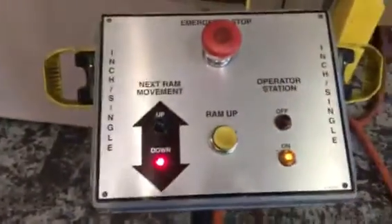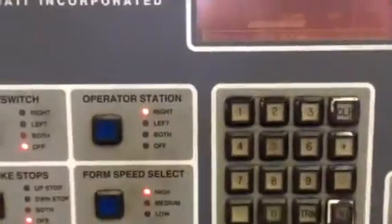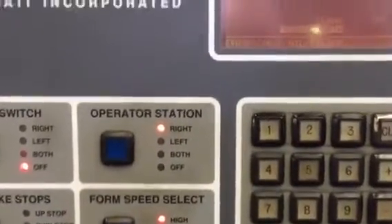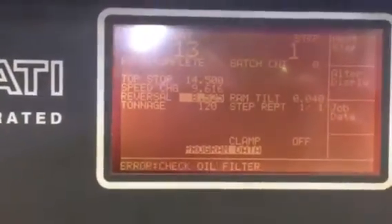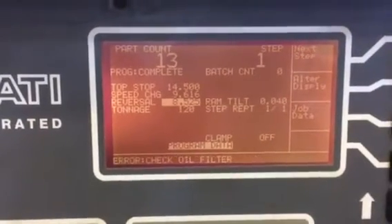What voltage line? 480. Here's our control console. We've got to check an oil filter error, which is easy enough for us to figure out. Might be a cycle time for a leak or a filter change.